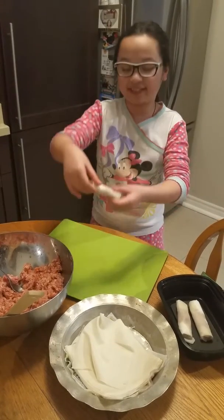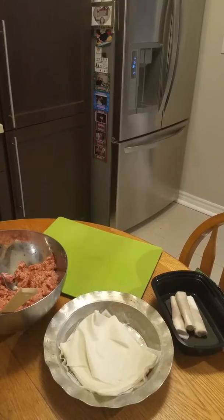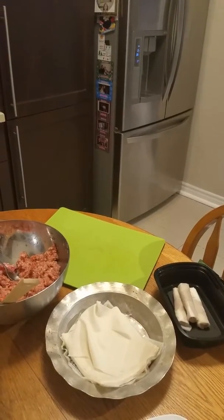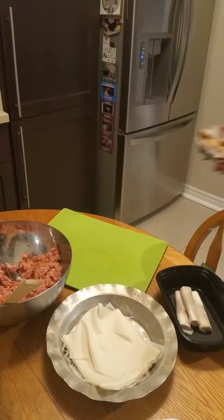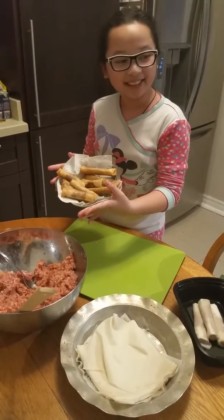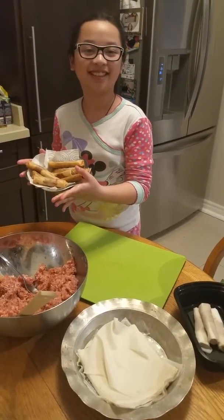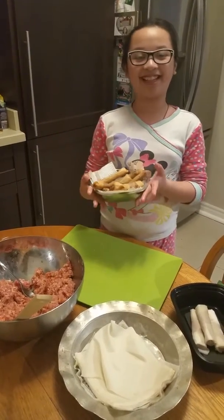And here we have it — the finished product. But wait, there's more. This is the actual finished product, that's fried and ready to eat with some sweet and sour sauce. Thank you and have a nice day, bye!